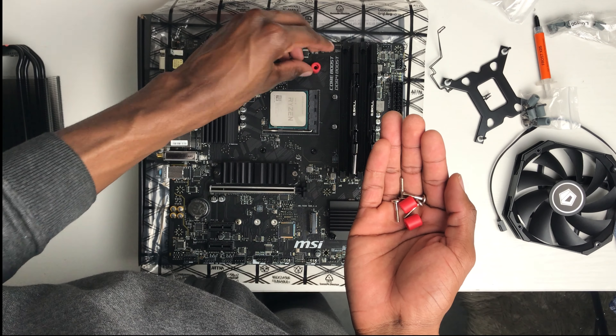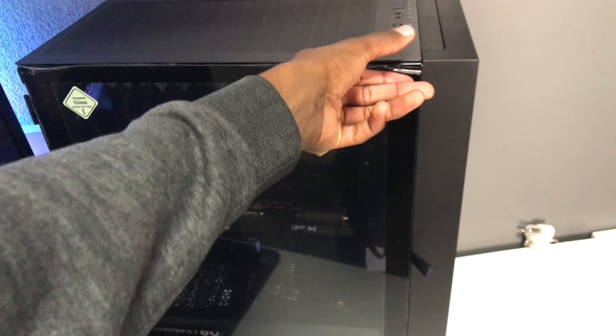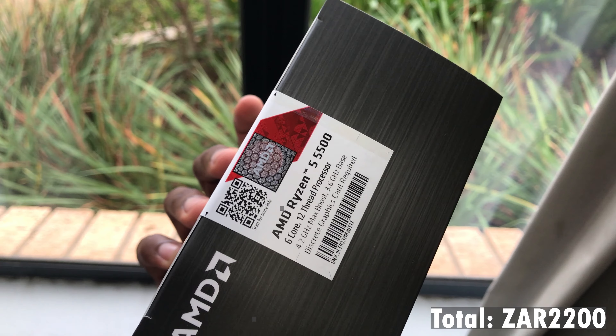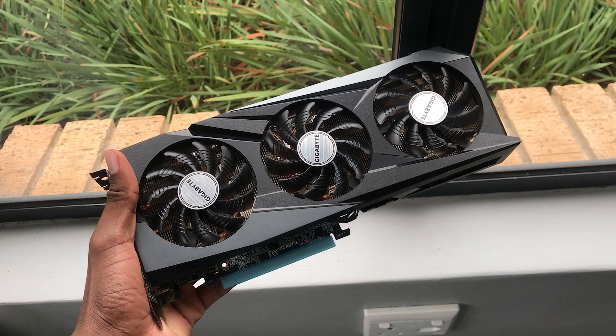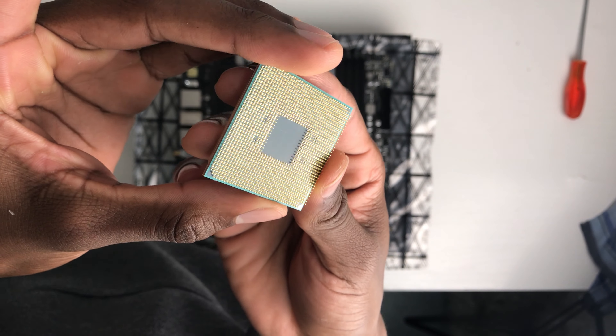Hey guys, welcome back to another video on TJ's Tech. Today we're going to be building an all-black gaming PC with zero RGB, targeting 1440p or 2K resolution gaming for my 165Hz 1440p monitor. I'm going to be taking you through the full build process so you see how I go about building my PCs, and at the end of the video I'll give you a total of how much I spent as well as play some games and see how well it runs.